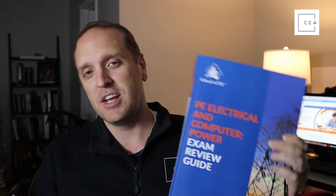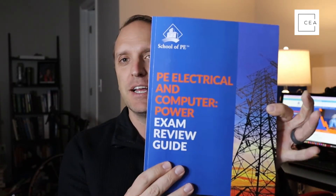Normally on our channel we review books related to the civil engineering exam, but there are a lot of people out there taking the electrical and computer power PE exam, so I thought we'd do a little review on this book. School of PE is continuing to produce material — they've already done books for the civil engineering PE exam and individual depth exams — and this one is the PE Electrical and Computer Power Exam Review Guide.